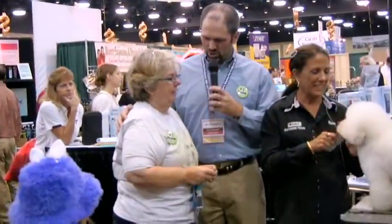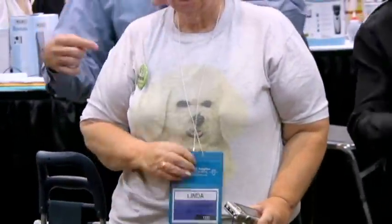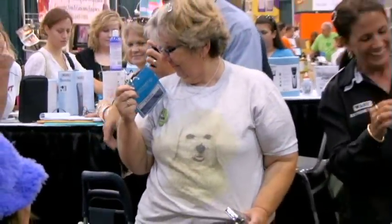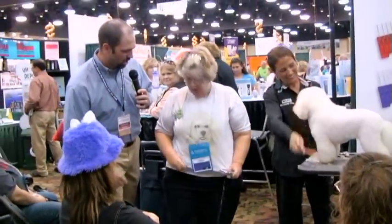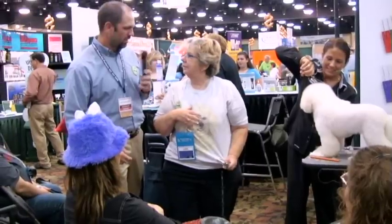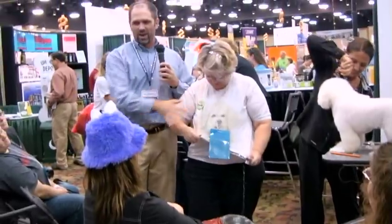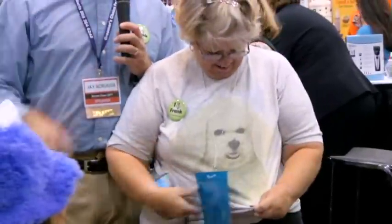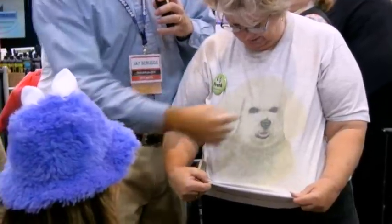Are you a groomer? Yes. Is this your dog? No, I have one at home though. I want to show everybody this shirt she has on — could you show the camera this shirt? So this is the shirt that owners bring to you, the calendar photo they want the dog to look like. The problem with this shirt is... it's not white enough. But the other problem is the ears are separated from the head.